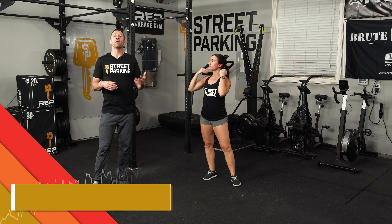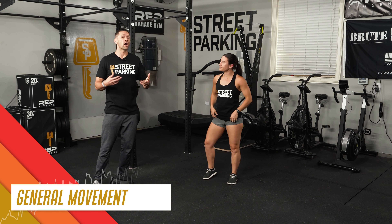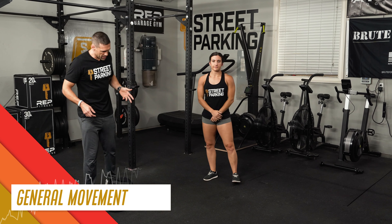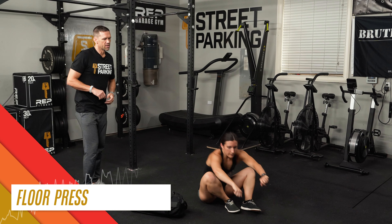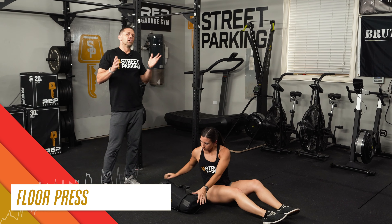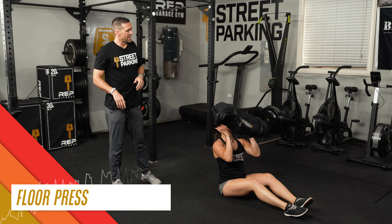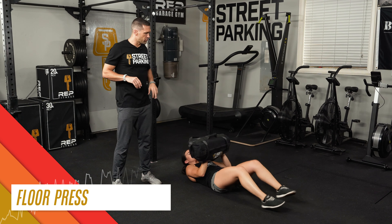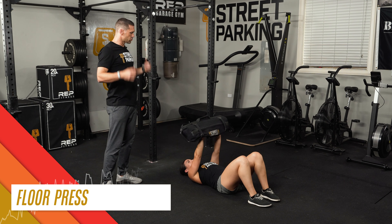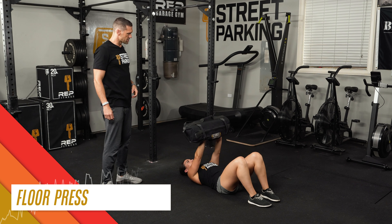Then back to one minute of general movement — you can do the same thing you did earlier or try something different. After that, we'll get into floor presses. Lying on the ground, you're going to have the sandbag resting on your palms. If that's a little wonky for you, you can always just do ten pushups. Legs can be straight or knees bent, shoulder blades drawn down into the floor, and then a nice easy press all the way up.